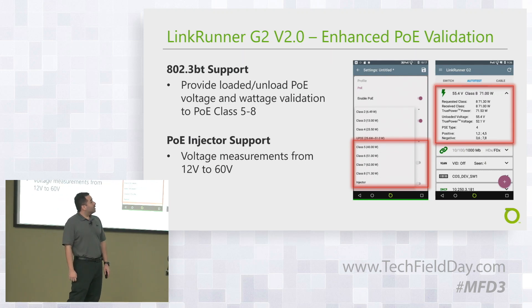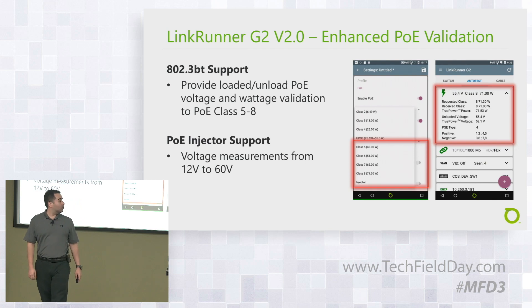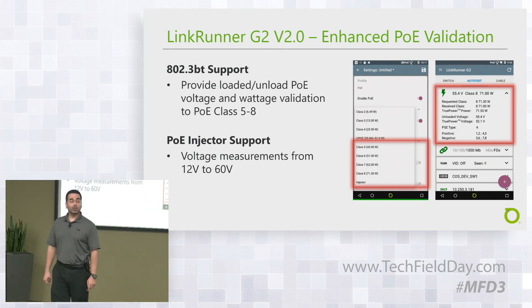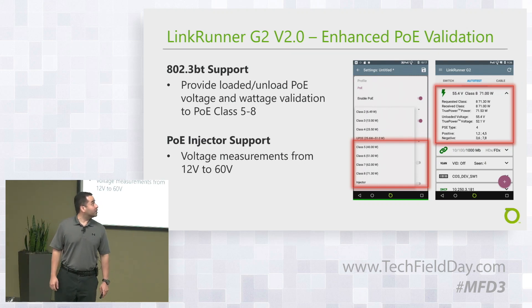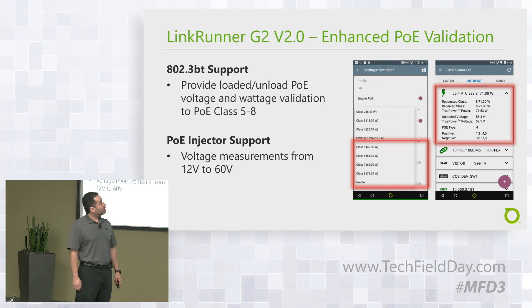You also have PoE injector support, with voltage measurements from 12 to 60 volts. That's also included now with the VLAN version of the software framework.